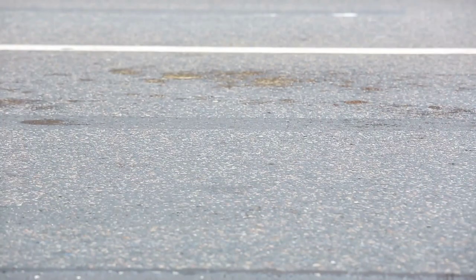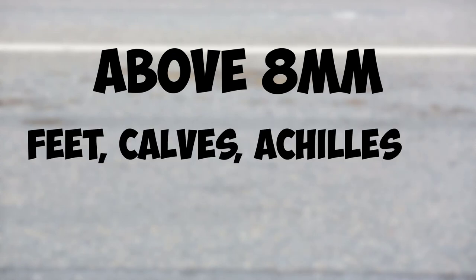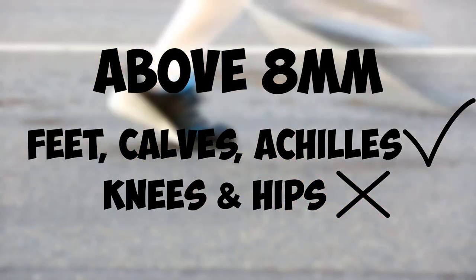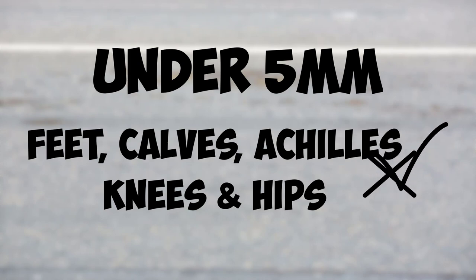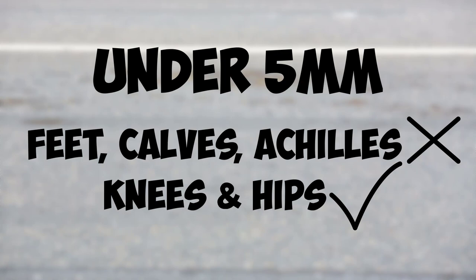The heel drop can be important not only to hone in on what you find most comfortable — we're still following that comfort filter — but it can also have useful implications for redirecting load throughout the body. Put very simply, a higher heel drop, say above 8 millimetres, will give your feet, calf and achilles some reprieve. While this sounds desirable, keep in mind that the load just shifts upwards towards the knees and the hips. The opposite effect occurs with a heel drop less than 5 millimetres — your calf, achilles and feet will put in extra work and usually take some pressure away from your knees and hips.